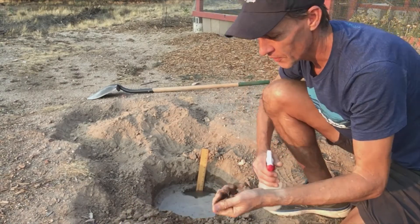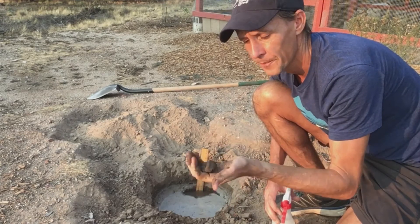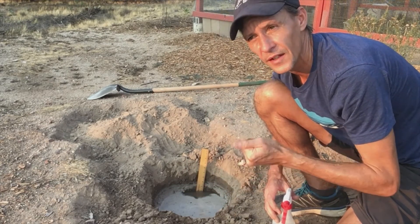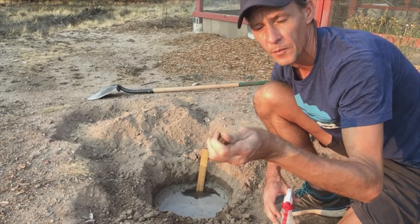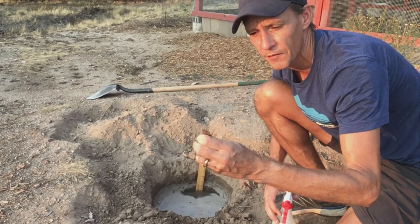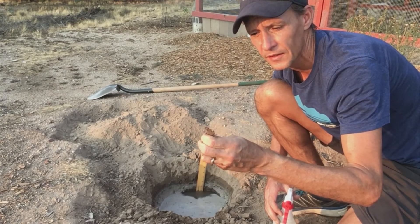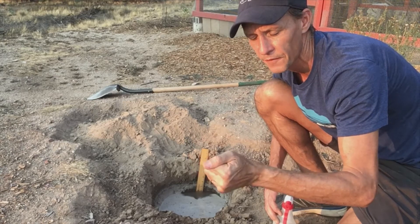The first test I do is: can I form it into a ball? Yes. Then I test, can I ribbon it? To ribbon it, I press with my thumb against my forefinger and start to create a ribbon. Then I see how long I can grow that ribbon before it breaks off.